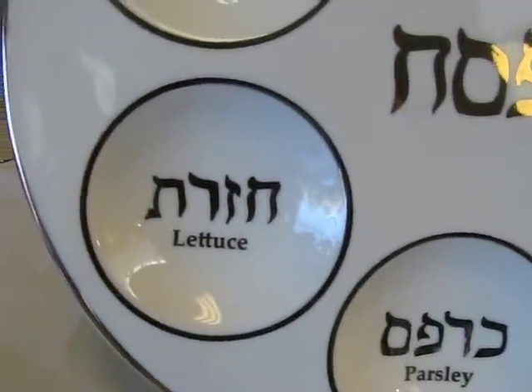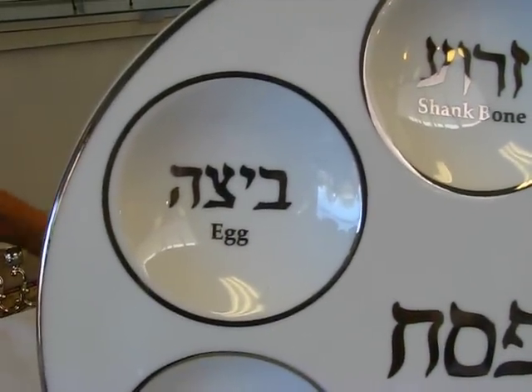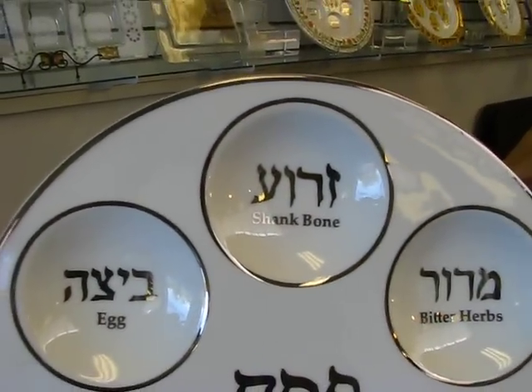We also have parsley, lettuce, a spot for your roasted egg, and then we're back with the shank bone.